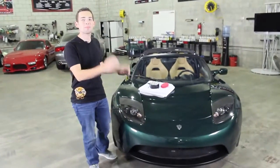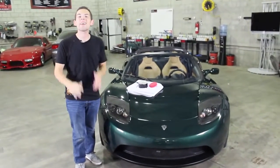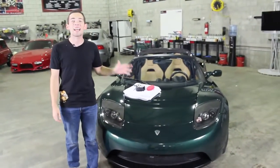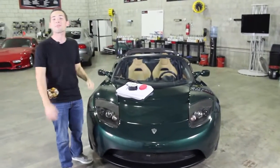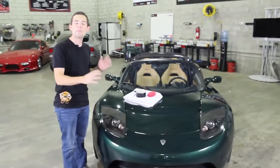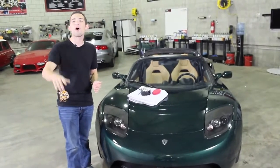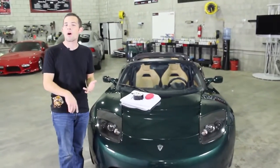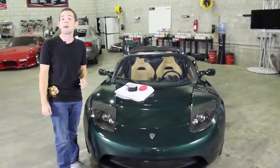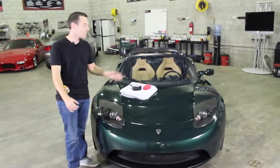We're here today with this Tesla sports car, one of the hottest cars on the market. It can do zero to 60 faster than a Ferrari without using any gas, because this thing is 100% electric. So how do you take care of a car that's this exotic and special? You have to put a good wax on the paint to seal it from harsh contaminants, UV rays, water spots, and all that damaging stuff.